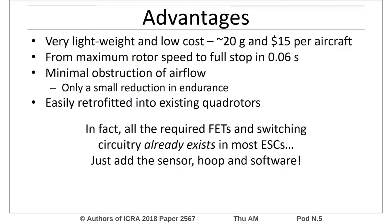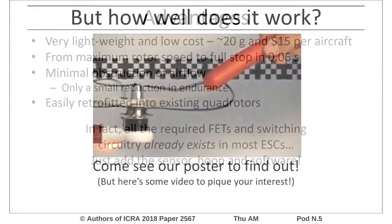Together, these systems are very light and cheap, adding only 20 grams of weight and 15 dollars of cost per quadrotor. The rotor can be brought from full speed to stop in 0.06 of a second. There is only a small reduction in the endurance of the system and it can be easily retrofitted into existing aircraft.